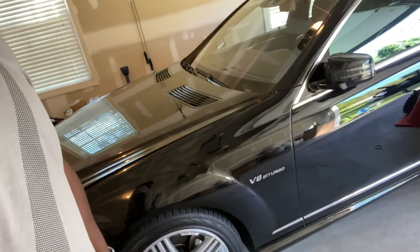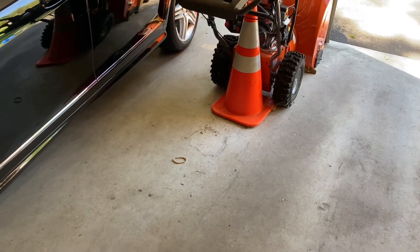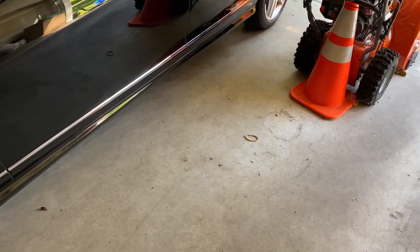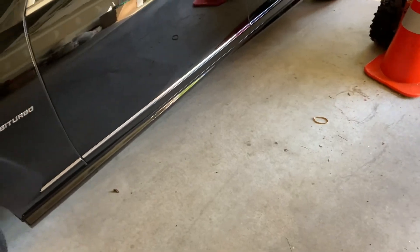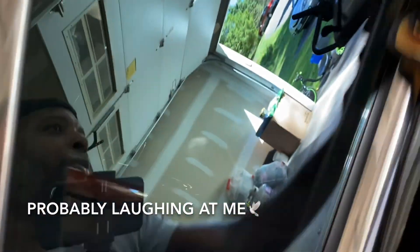It looks pretty good so far. Now we've got to do the polish. I'm applying it with a foam polishing disc — this is normally the disc you'd use with a machine, but the polish is pretty rich, almost oily, so it should be easy on, easy off. The polish is actually a little bit easier than the compound and comes off better, so not as much elbow grease.